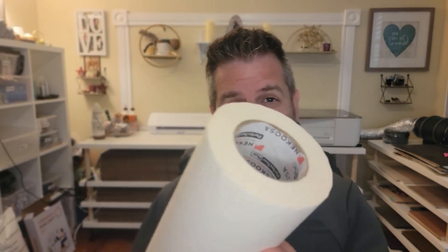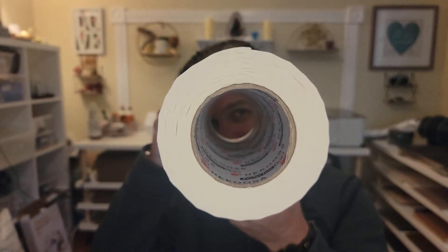Hey folks, Scott here with SteelForge. Thank you so much for joining me today on this video about masking. One of the first things you're going to want to do when you get your laser cutter, whether it's a Glowforge or another laser, is get yourself some of this stuff — a gigantic roll of masking tape. We use this to get a nice clean edge on your projects when cutting with the laser.